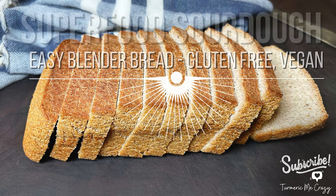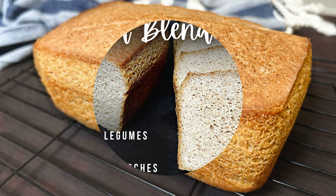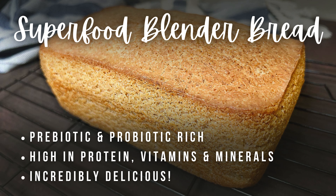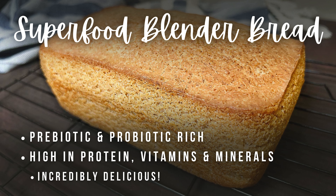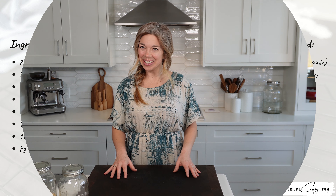I'm so very excited today to share with you my new blender sourdough superfood bread. It's chock full of incredibly delicious whole grains and in fact contains no flour at all. My family loves it because it tastes incredibly delicious and I love it because it is chock full of superfoods. So let's go ahead and make it together.